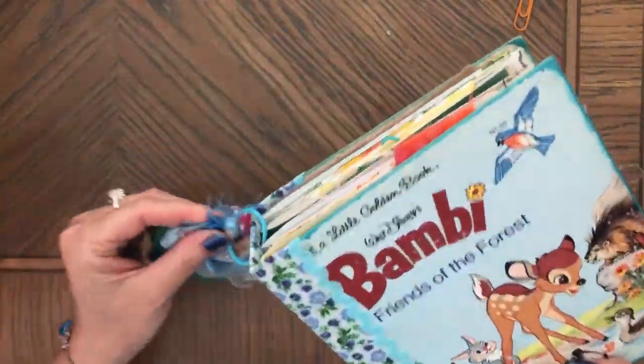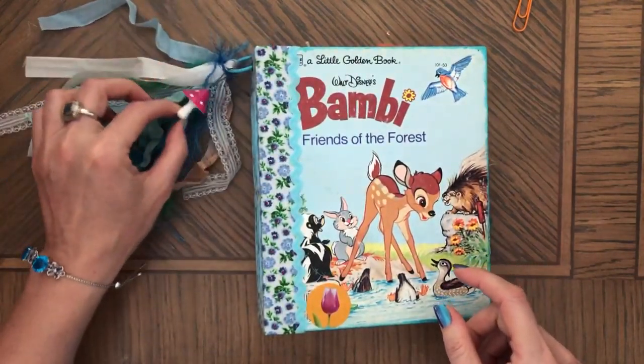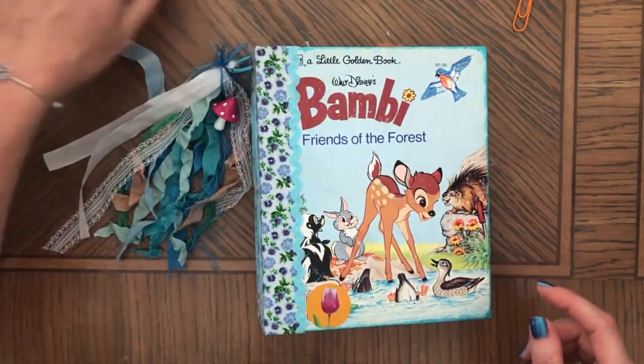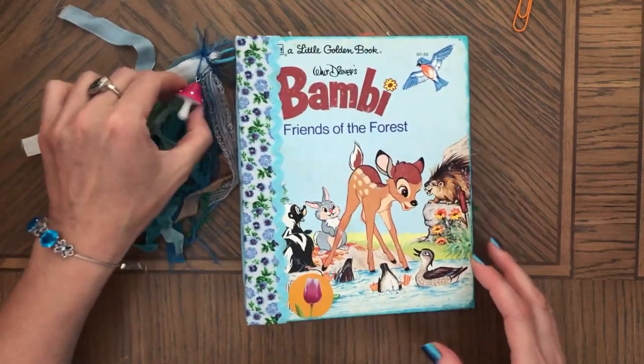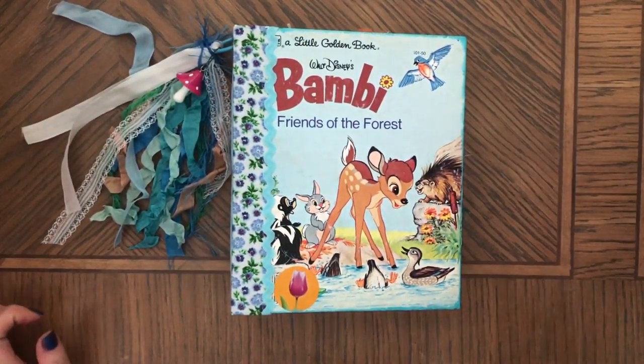So that's the journal! This journal is available at my Etsy shop if you follow the link. I hope you enjoyed some of the ideas that I had in this book. Please subscribe to my channel and I'll see you soon — bye bye!